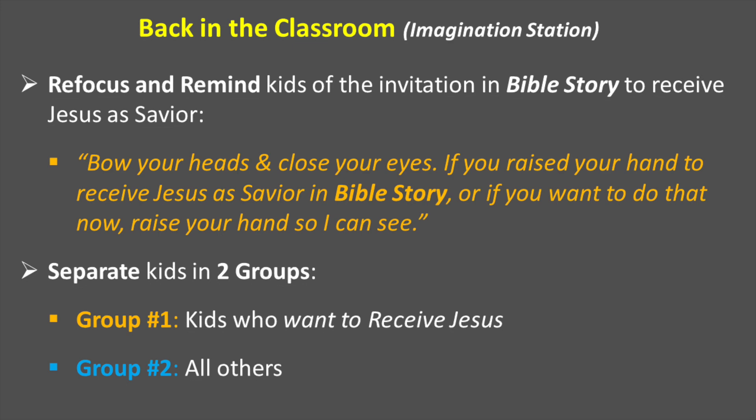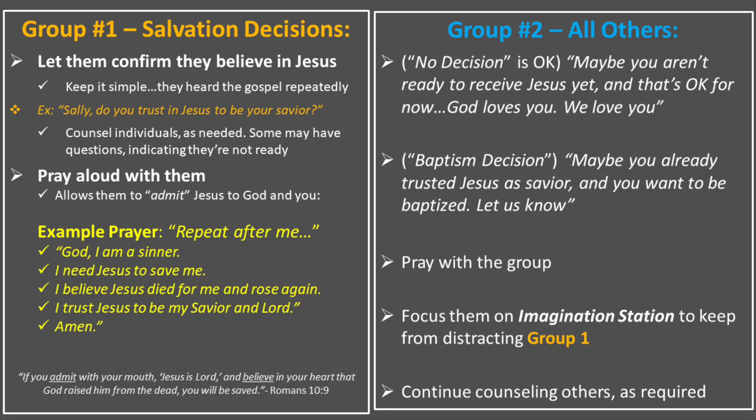Group one: kids who want to receive Jesus. Group two: all others. In group one, this salvation decision group, you want to zero in on them and get them in a place where you can focus on them away from group two with all those other questions. Let them confirm that they believe in Jesus — keep it simple. They heard the gospel already three days in a row.